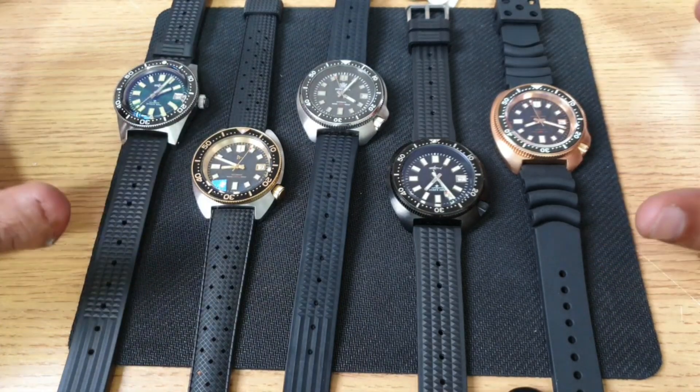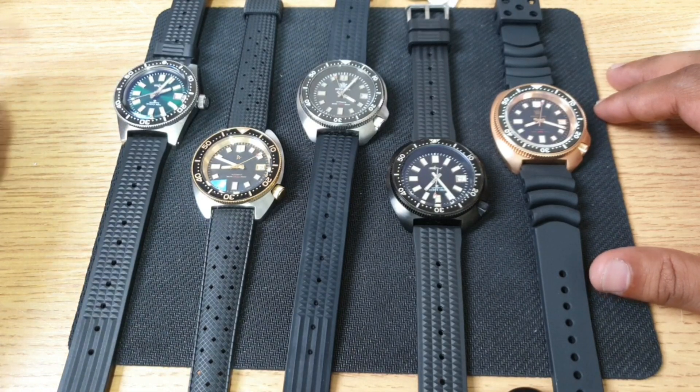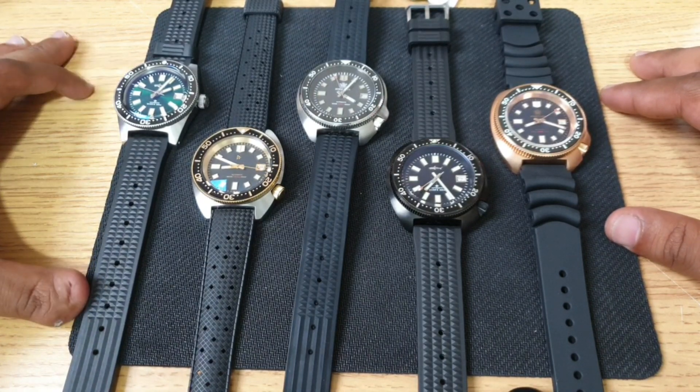So just making a video on it — together they just look fantastic. It's not a rare thing because you can get them, but as a Seiko lover and Seiko fanboy I think this is just ultimate right here.